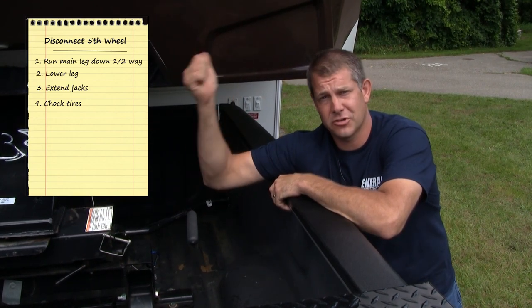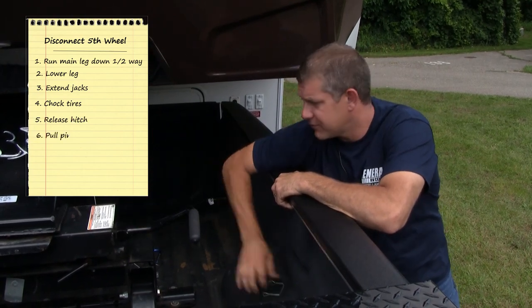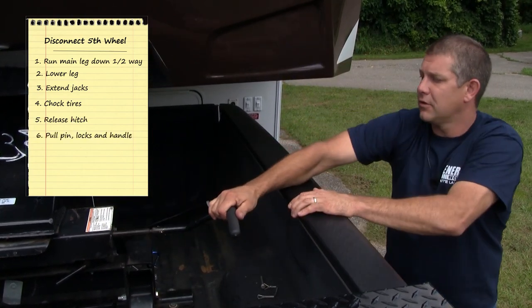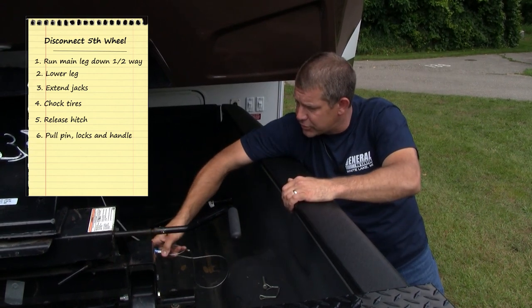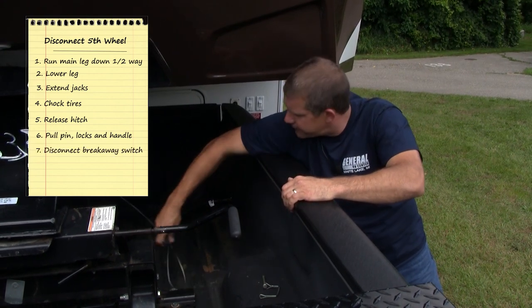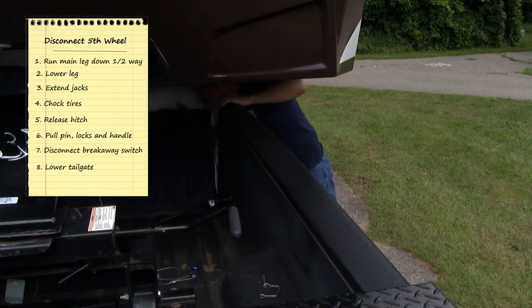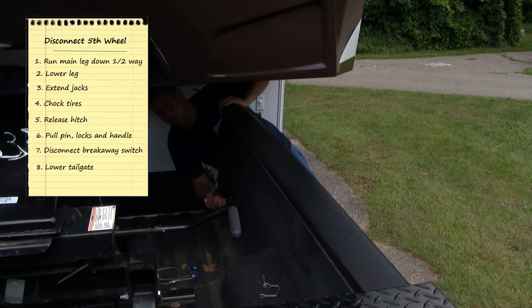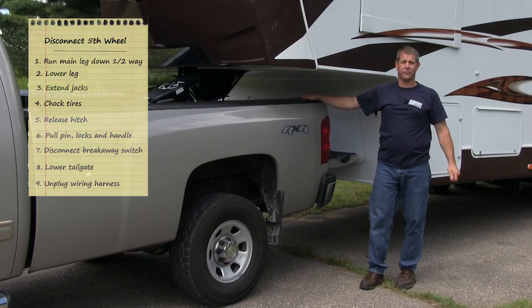We're going to want to make sure we chalk the tires before we release the hitch, and then we can pull the pin and the lock and pull the handle out. We're going to disconnect the breakaway switch, lower our tailgate, and unplug the wiring harness. Now we're ready to pull the truck away from the fifth wheel.